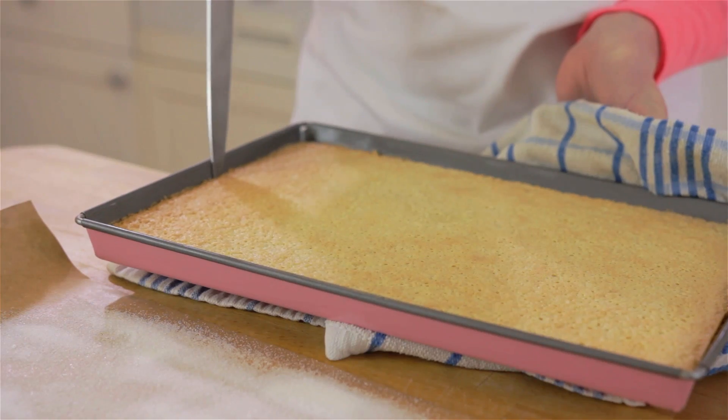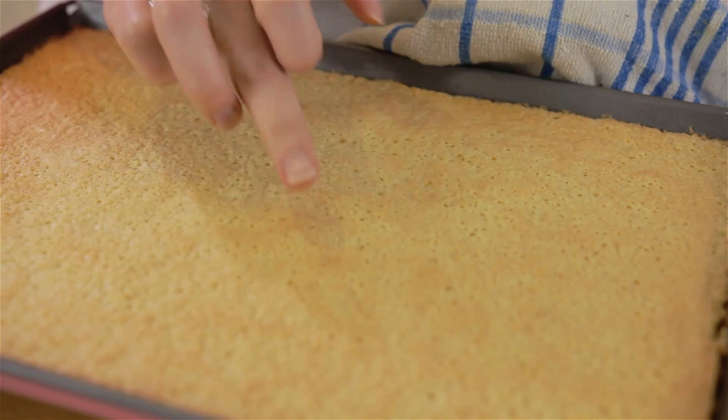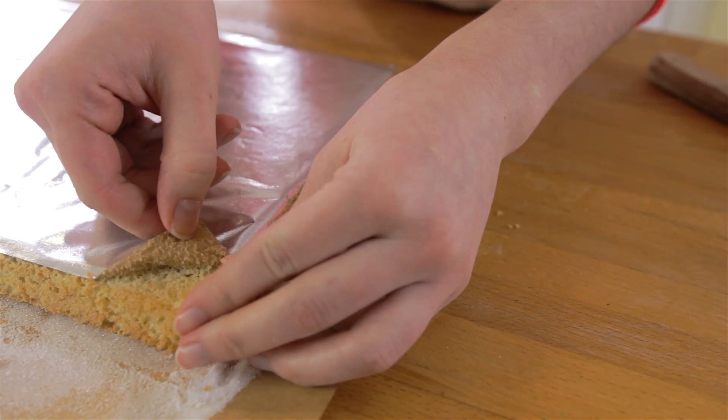Once your sponge is done, take it out of the oven and run a knife around the edges to help release the sponge. Place the sponge onto your paper and sugar and peel off the back of the parchment.